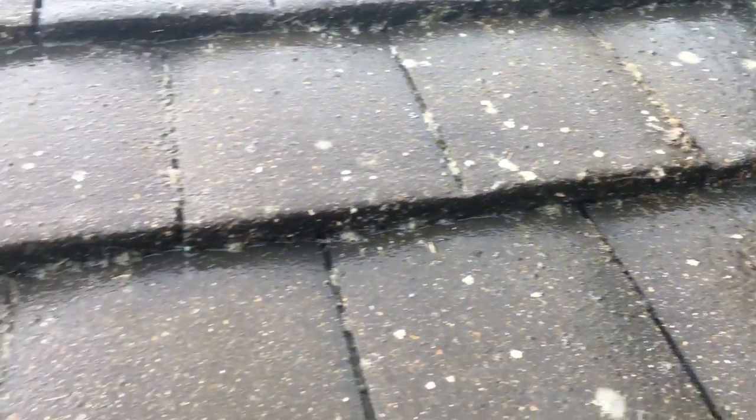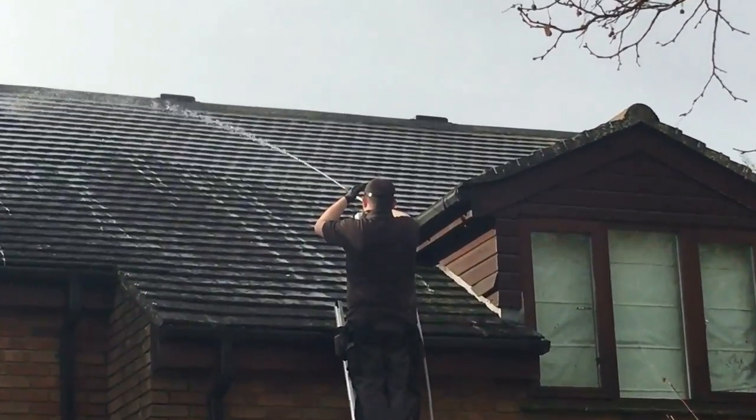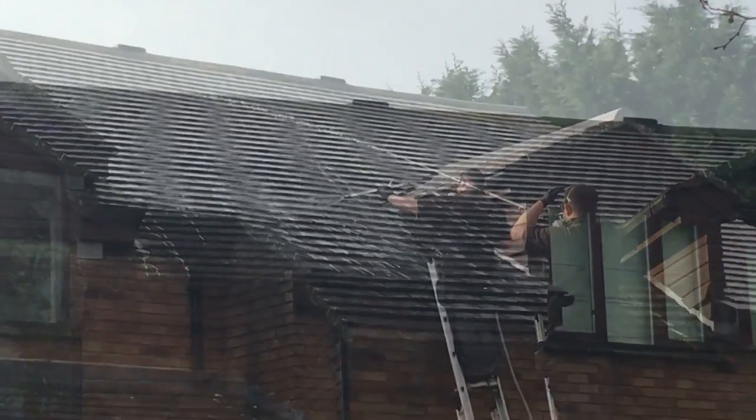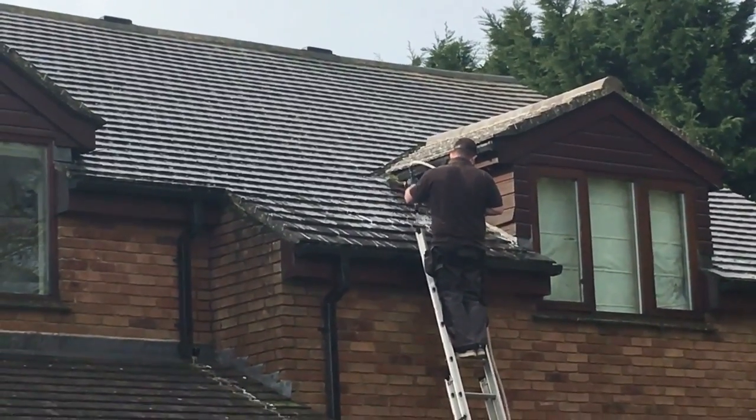This photo and video was taken just two hours after the clean had taken place. As you can see, it's low pressure — no high-pressure equipment is used. This means there's no damage to your roof tiles and also you don't have to seal the roof.